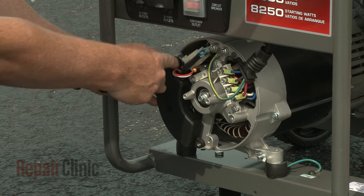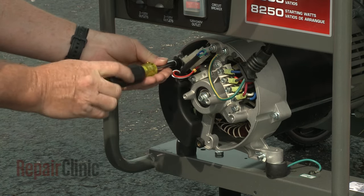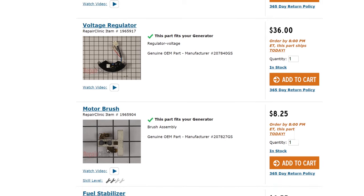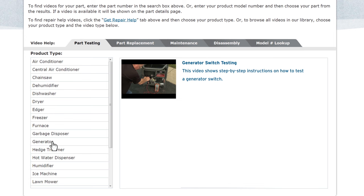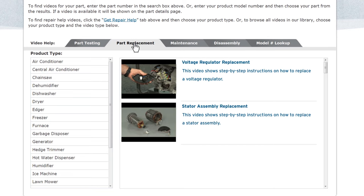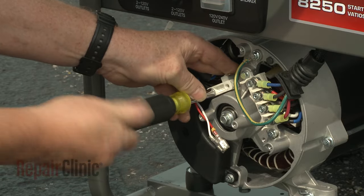Repair Clinic has a solution for many of the problems you may be experiencing with your generator. Enter the product's full model number in our website's search engine for a complete list of compatible parts. Our site also has an extensive selection of instructional videos to assist you, covering topics like part testing, disassembly, and part replacement. At Repair Clinic, we make fixing things easy.